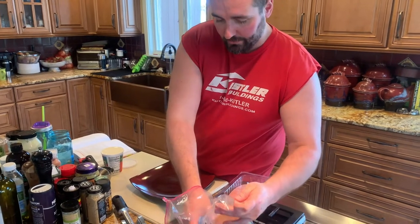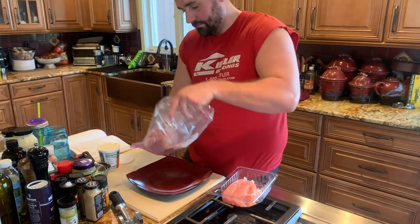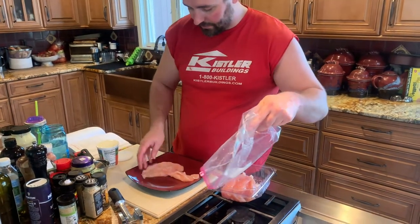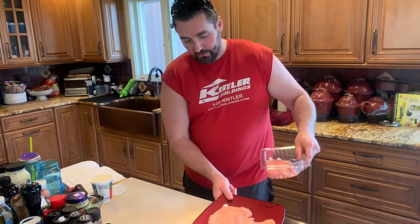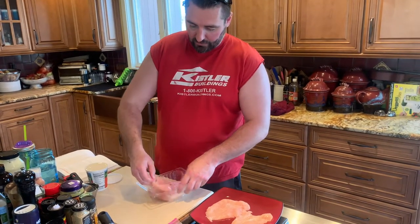Take it out and put it on your plate. Do it again with the other one. Preheat your oven to 425. Line a baking sheet with parchment paper, and then in a large bowl, mix your ingredients.